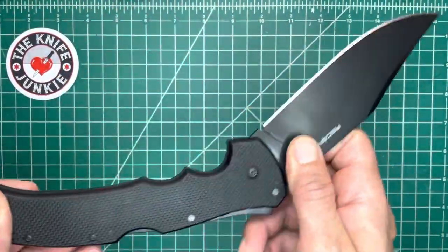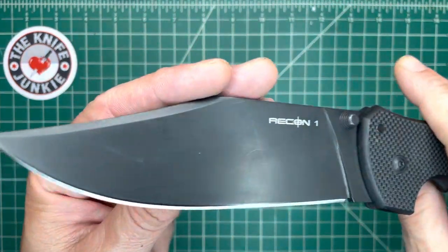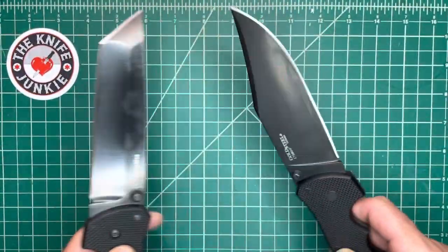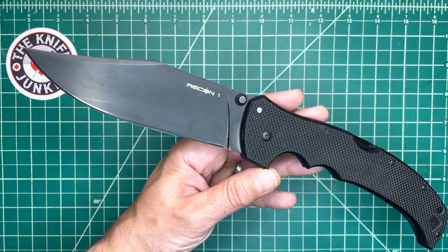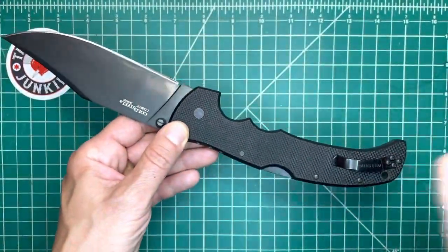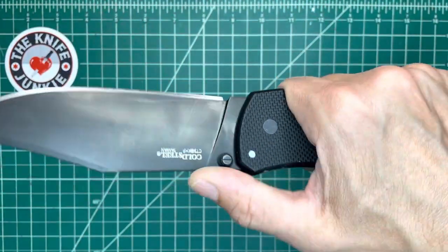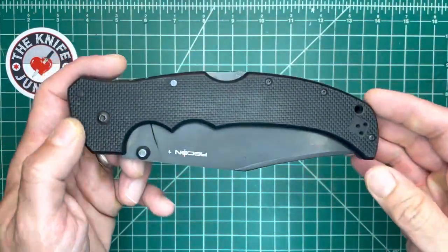Next is the clip point version of the Recon 1 XL. Love this thing — full flat ground, super slicey, very broad blade. Also XHP steel, with a more matte coating compared to the other one. I love both of these. I've had multiple offers on these knives from people who want to buy them because they don't make them anymore, but they're just so good. We love the Recon 1, and to have an XL version is quite a treat. They just came out with the smaller ones again, so who knows — maybe the XL comes back. Great action for such big knives. Beautiful Bowie shape and a versatile, large handle.